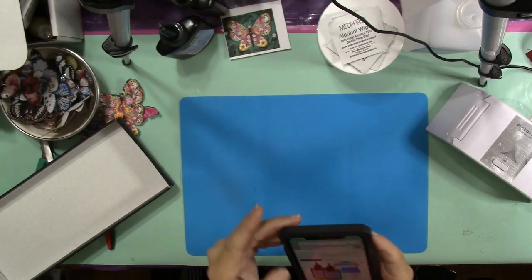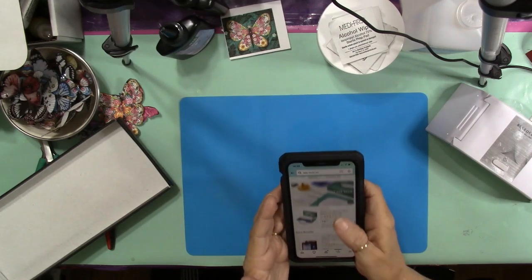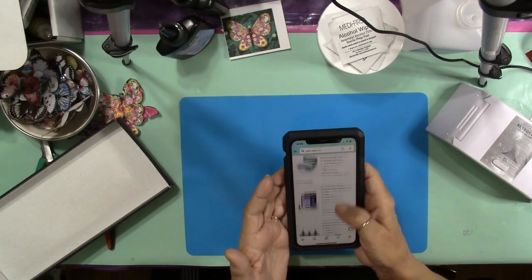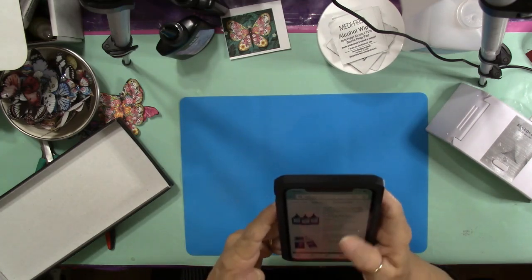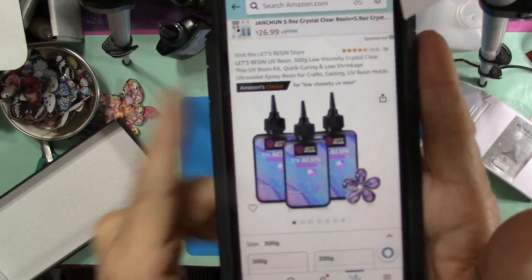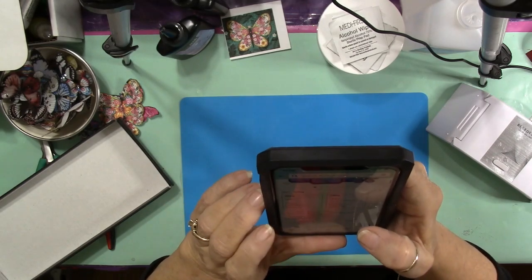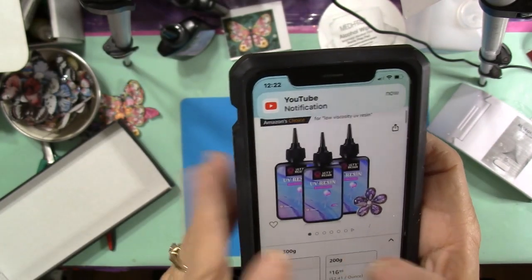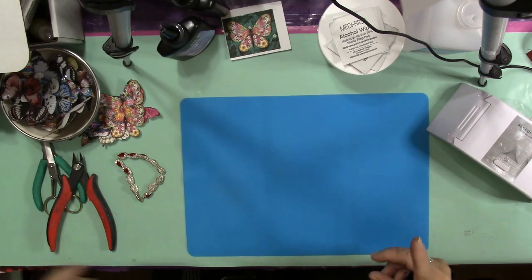I've already almost run out of this resin because I've been using it so much. The first kit was $21. Today I went ahead and ordered more — I bought the Let's Resin three-bottle set for $20.99, so that's 300 grams. I will link both of those in the description of this video.